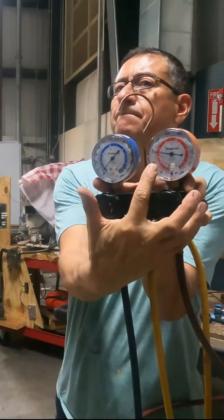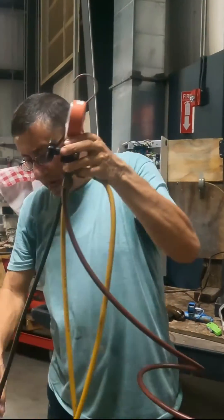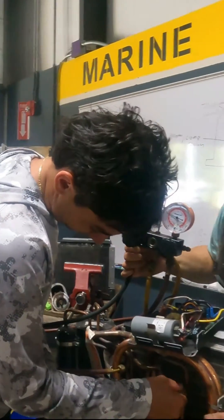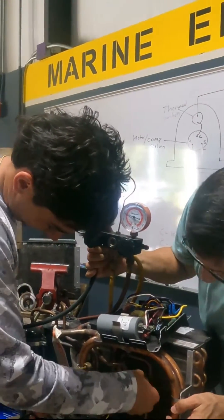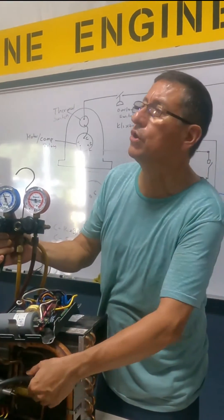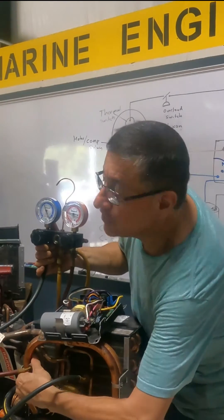How much is the pressure here? 160. We are going to connect the low-pressure side. Hard, hard — quickly, quickly, quickly. To avoid releasing too much refrigerant. And you tighten it like a man.